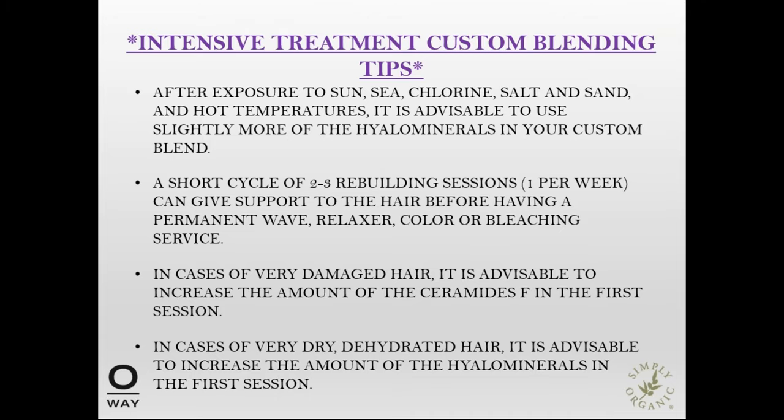Some tips for adjusting these blends: not all clients fall exactly into these categories, and different times of year may require adjustment. In summertime, after exposure to sun, sea, chlorine, salt, and sand in hot temperatures, you may want to use a little bit more of the hyaluron minerals in your custom blend. If a client is looking to get a perm, relaxer, or color bleaching service and their hair seems rather damaged, a short cycle of two to three rebuilding sessions once a week can help give support to the hair before those treatments. In the case of very damaged hair, increase the amount of ceramides in the first session; for very dehydrated hair, increase the hyaluron minerals in the first session.